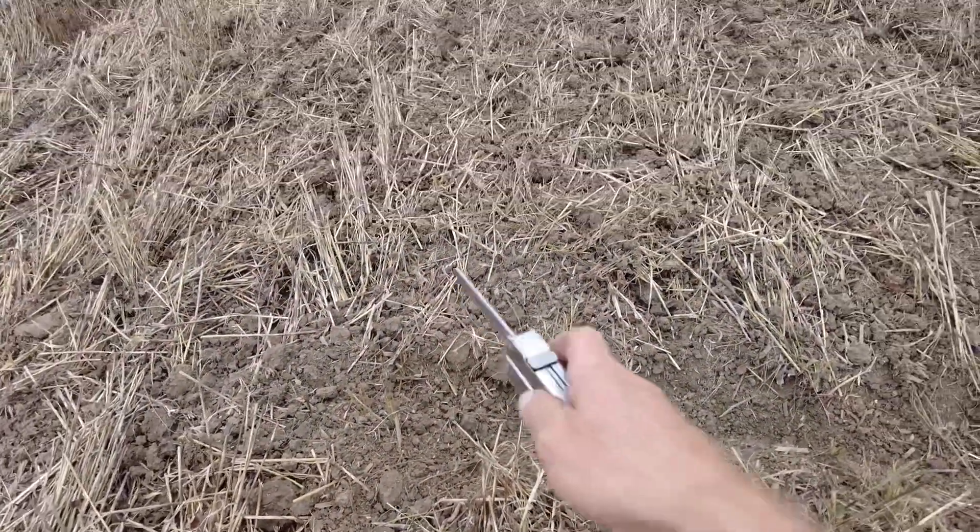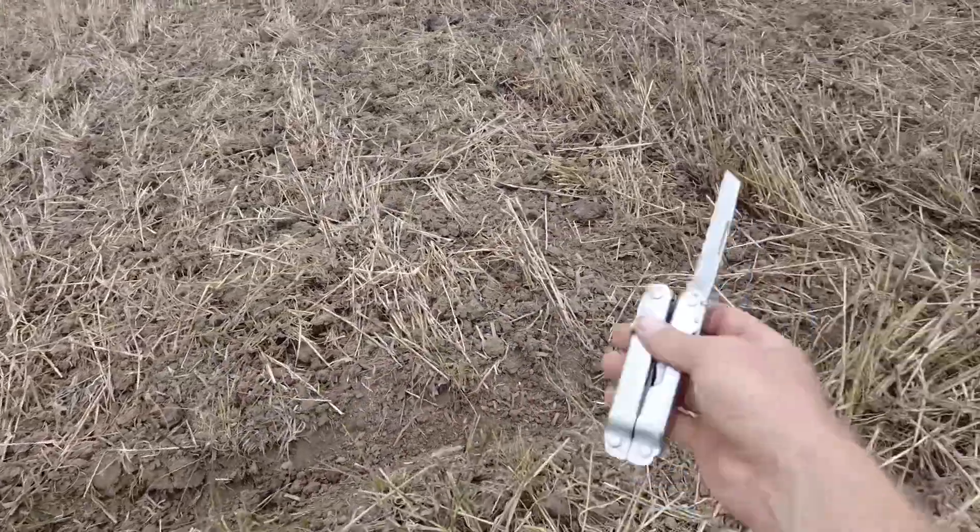It is extremely dry, it's hard, it's late August — these are some of the toughest conditions to be running a tillage tool in. But we're going to turn this camera around, get out the handy dandy knife, do some digging, and show what we're seeing here with the 4200.